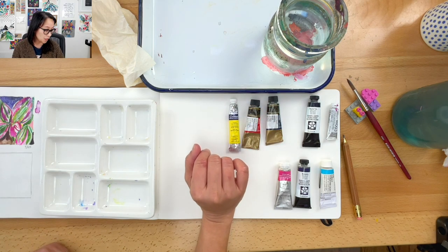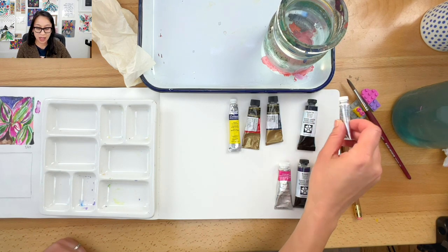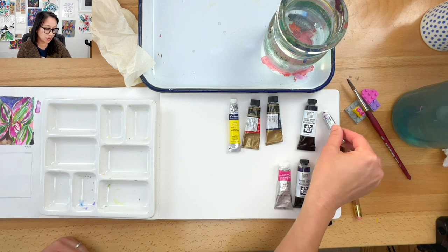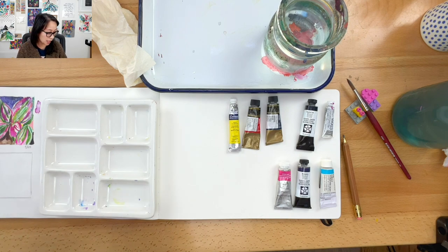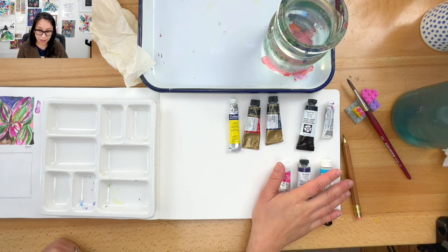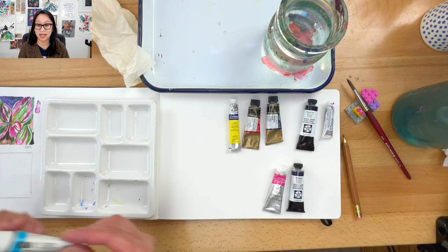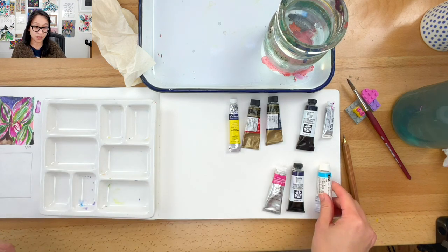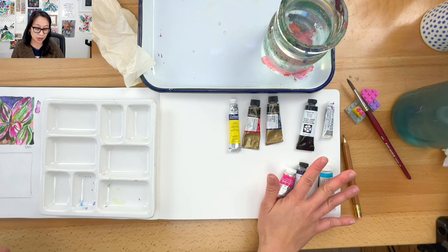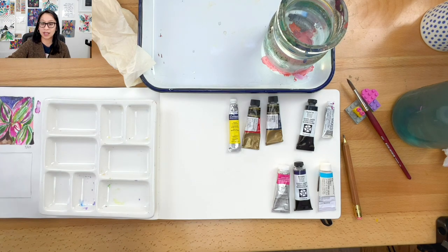Then I have a neutral tint, which is like a black, and a white — this white hasn't really been used because I don't tend to use white much in my work. And extra, I got three other colors I love: opera rose, moon glow, and cobalt turquoise light. These are watercolors, so if you have other watercolors or other paints that's fine — today I'll be working with these.